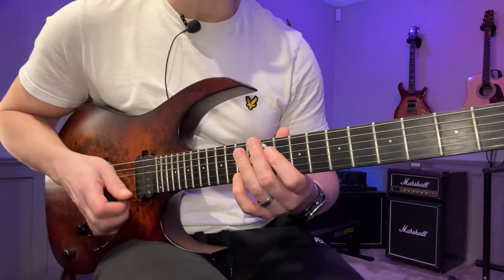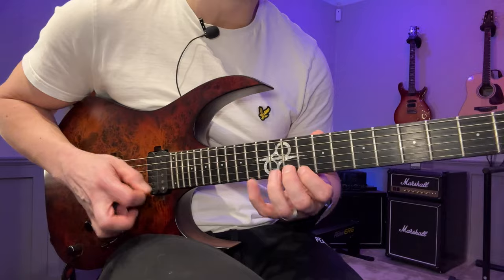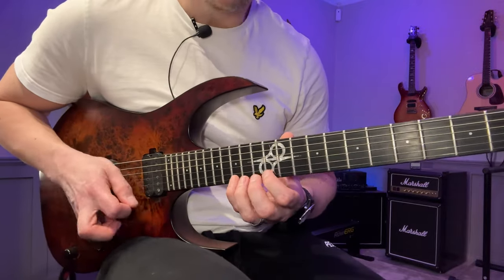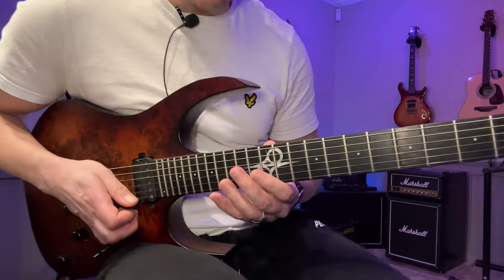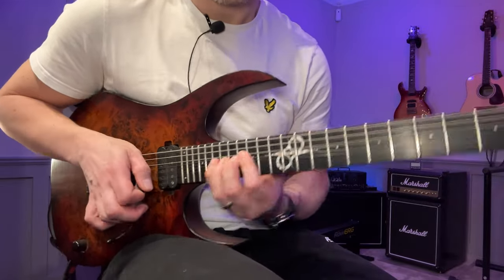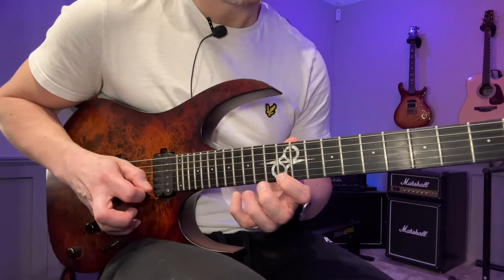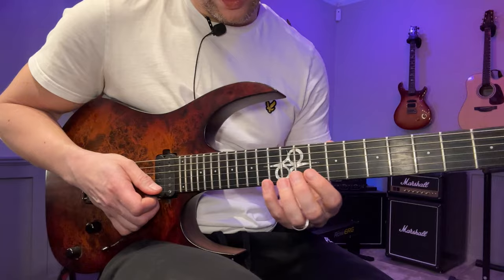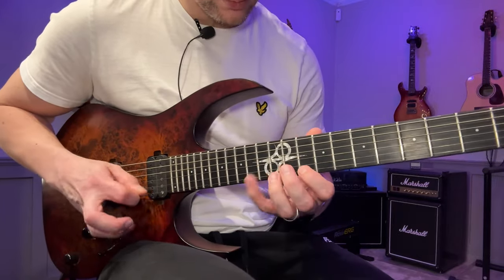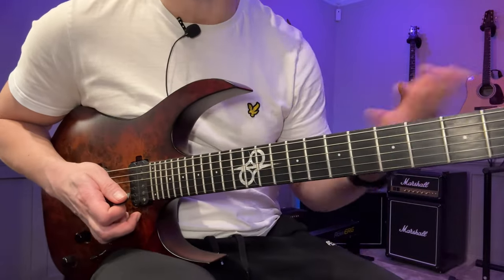Now we're going to do the opposite of what we did in the beginning — we're going to do descending sixes. Then do that again from the 15th fret. From here you could continue on and do something like that if you wanted to, but I ended it here, basically arriving at the root note of the key — so A — and that was a good place to end it.